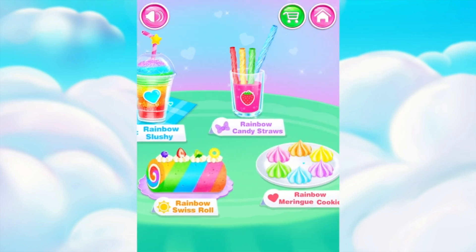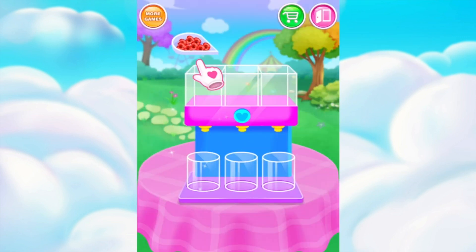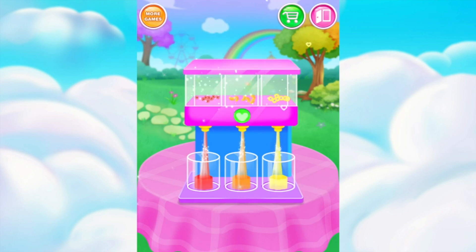Wanna try some rainbow desserts? Put all your fruits in the blender to make your juice! Juicing time!